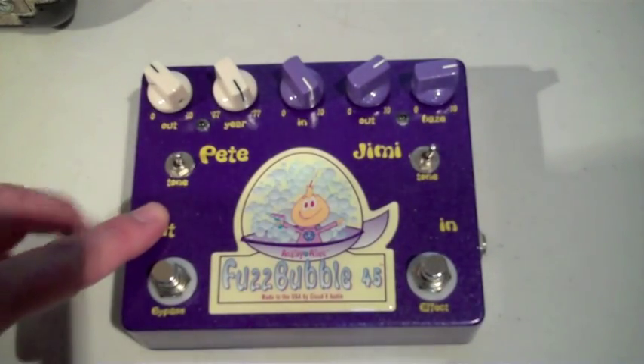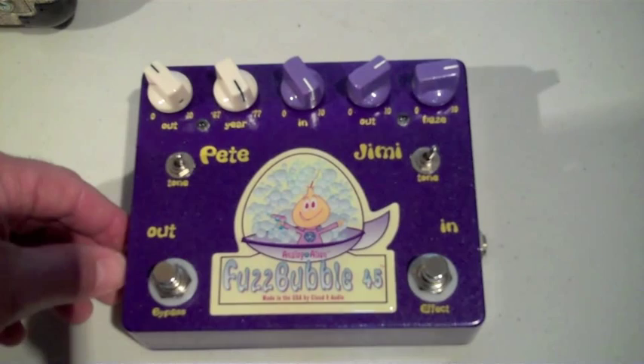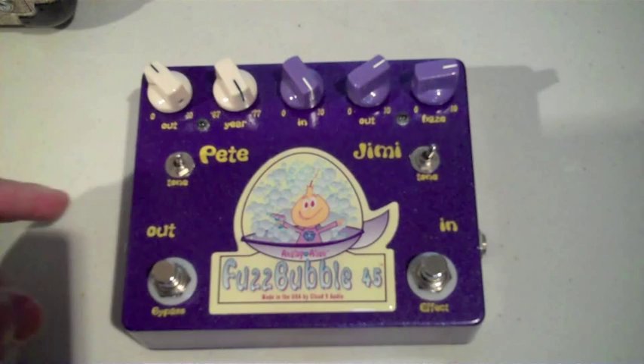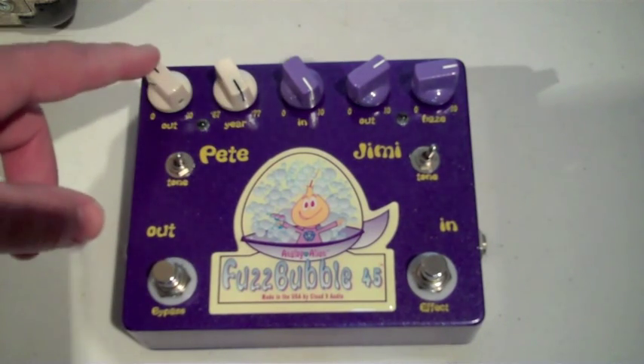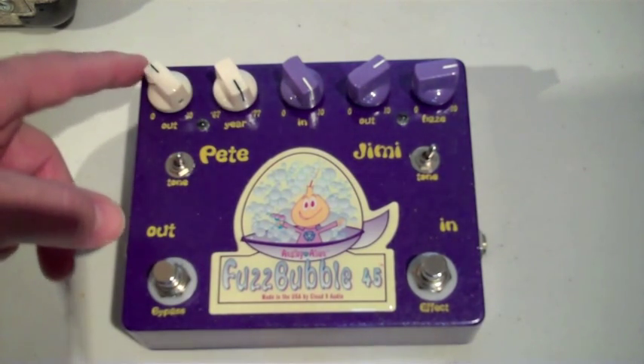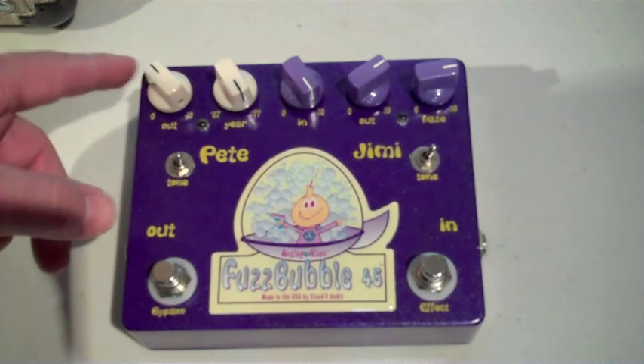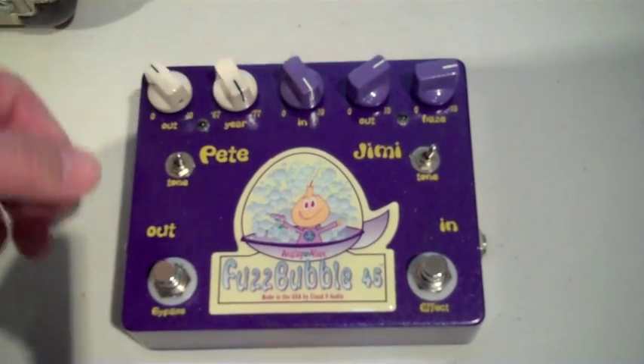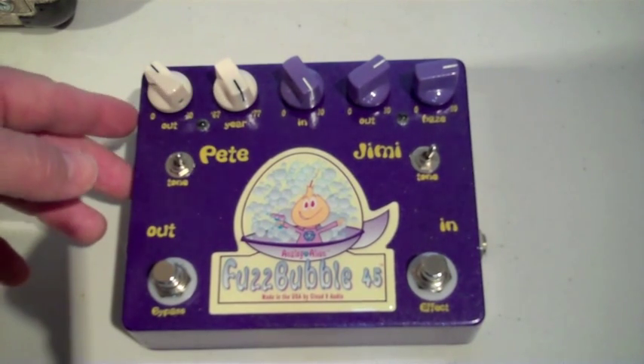This is how the Fuzz Bubble 45 was set to do the Fuzz Bubble 45 Unleashed video. The tone switch is up full — we're not rolling the bass off. The output was set to roughly around between 10 and 11 o'clock, and the ear control was turned all the way up to 77 to give it a really good over-the-top crunch sound that Vaughan used to get.